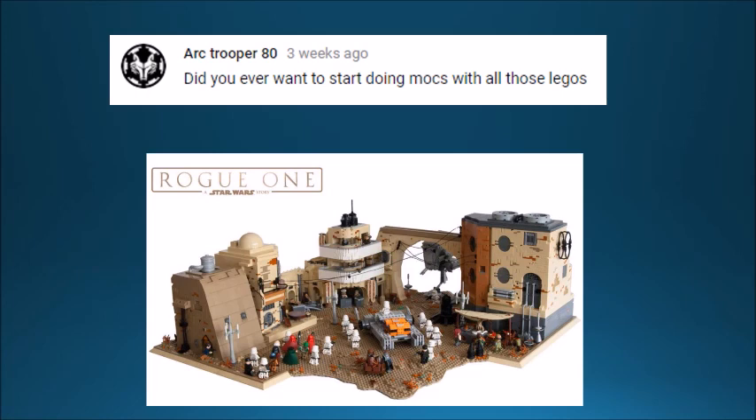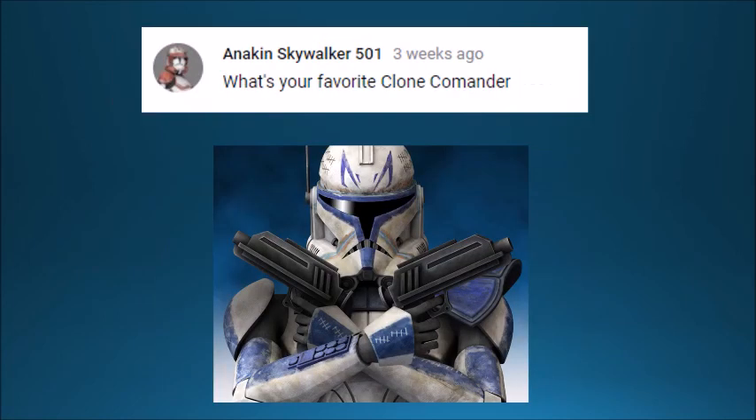Maybe I'll try making something bigger one day — obviously that picture on screen was not made by me, that's way too good for me. Maybe with more practice I can make something cool, but we'll see. Anakin Skywalker 501 wants to know my favorite clone commander. I'm going to go with a captain — I don't know if that's allowed, but I'm doing it anyway: Captain Rex.